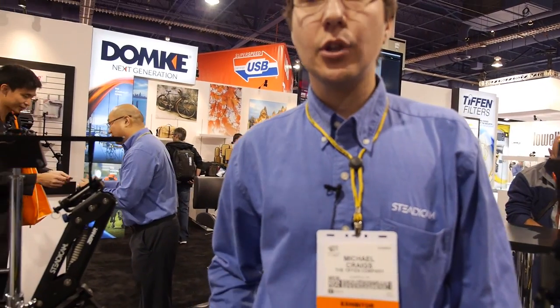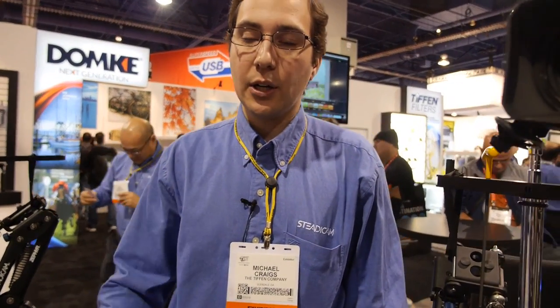Garrett Brown still helps us invent products — he helps out with workshops and teaches new operators how to use cameras. He invented the product and worked with a company called Cinema Products out of Los Angeles, which actually went bankrupt. That's when Tiffin took over the Steadicam product line.